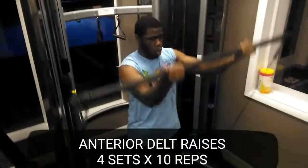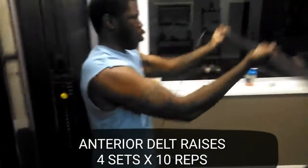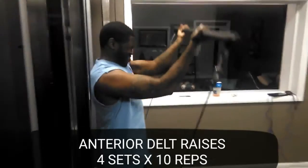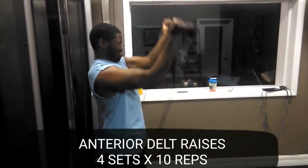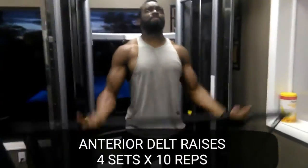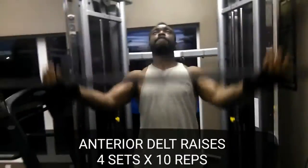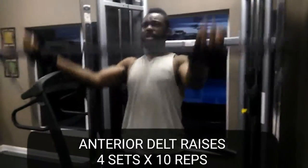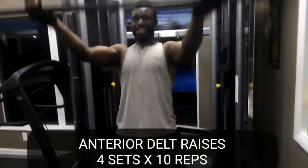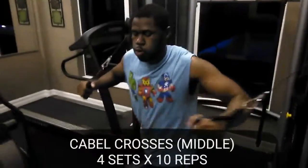Then we moved on to anterior delt raises — four sets, 10 reps. Every rep we did here had a two-second tempo just to concentrate on time under tension, which is the key for building. On the fourth set of every move we did, we went ahead and did a burnout — half the weight, as many reps as we can, 20 to 30 depending on how strong the muscle was for that particular area.